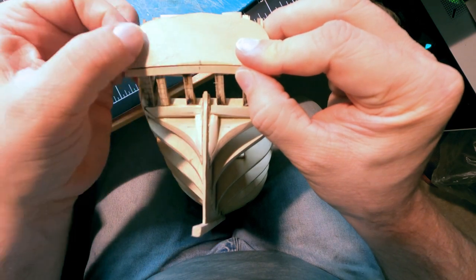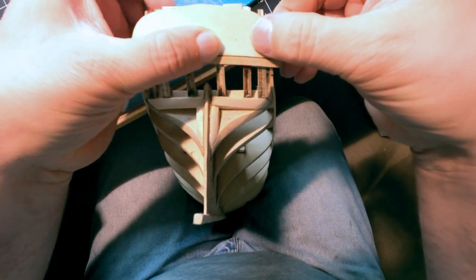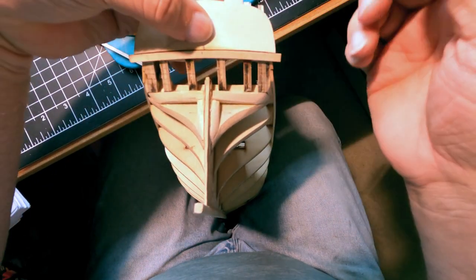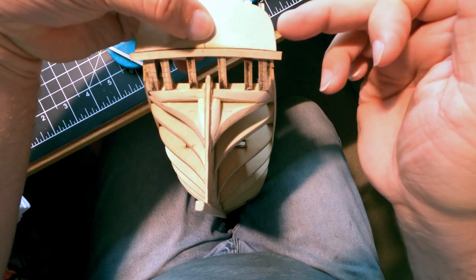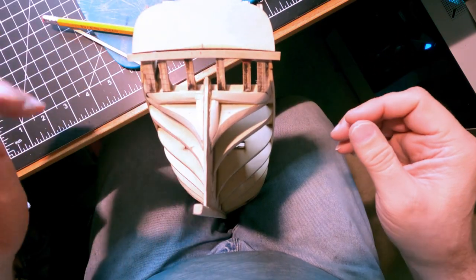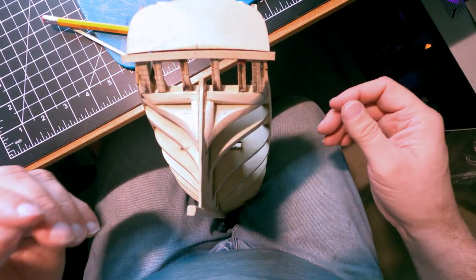I need to make sure the transom is centered - meaning it has equal overhang on both sides - because this will not get sanded off. There's more wood that goes in front of it to build out. It's going to be hard to film so I'll just do it off camera.